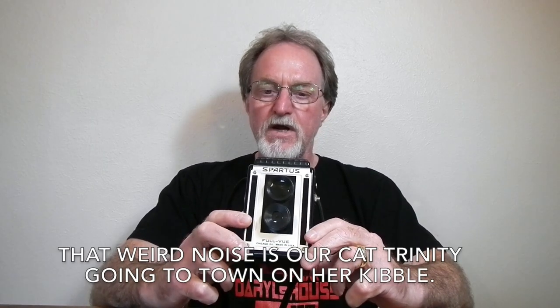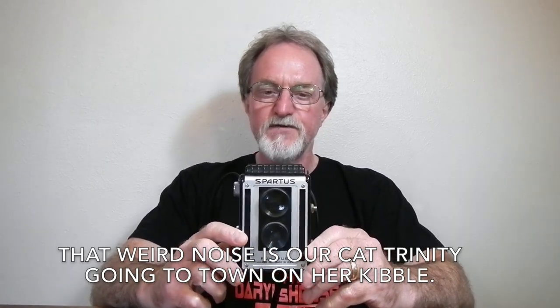Our next camera is the Spartus FullView. It was made from 1948 to 1960. Flash attachment was added starting in 1949, so this one's no earlier than that.